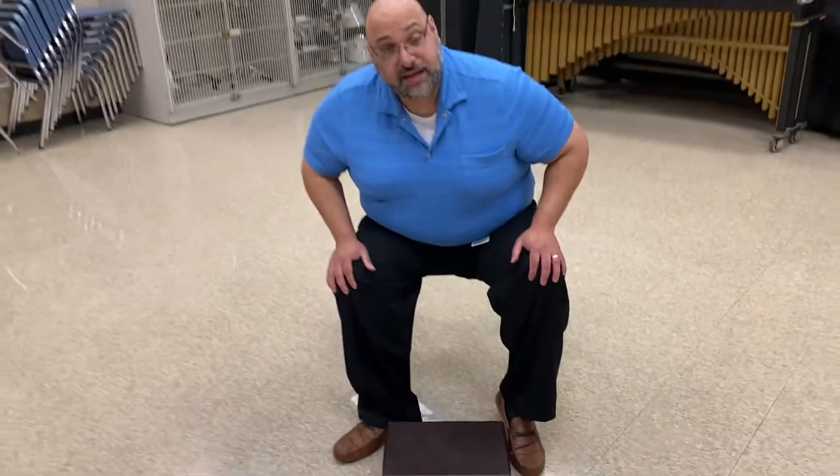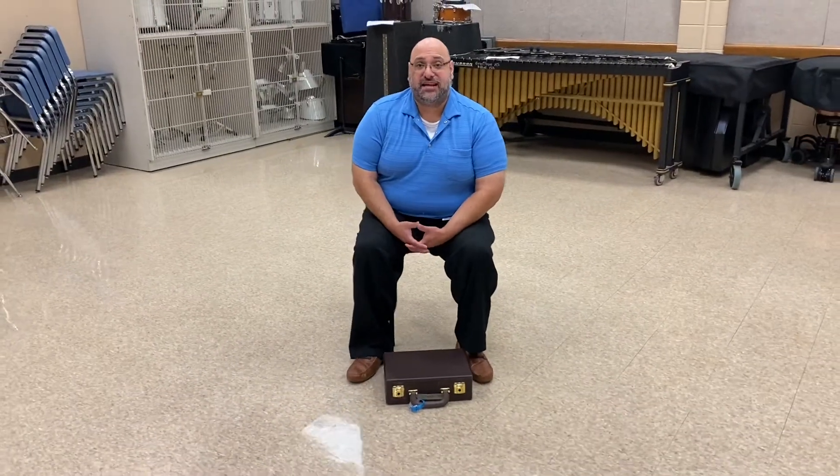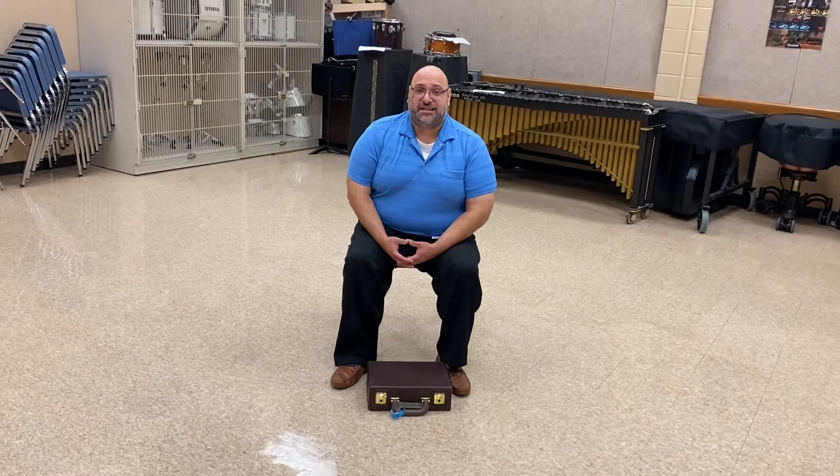All right, well, I think that's it for opening a clarinet case safely. If you have any questions, please let us know.